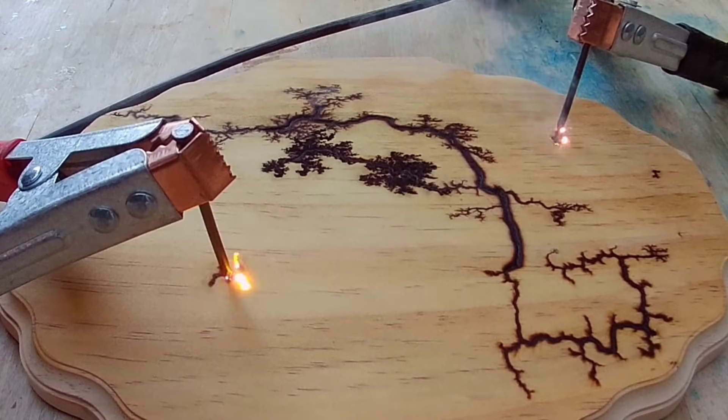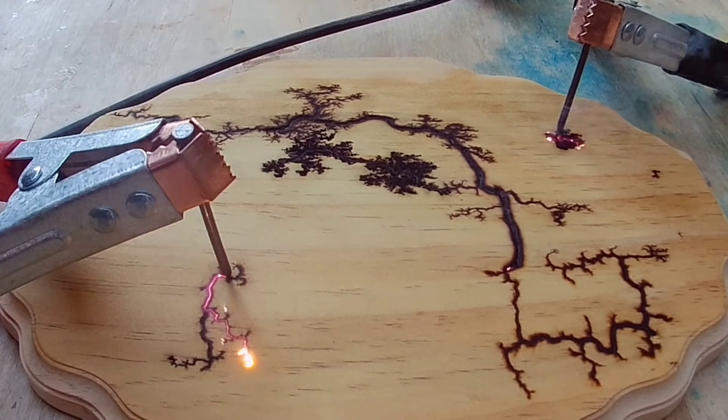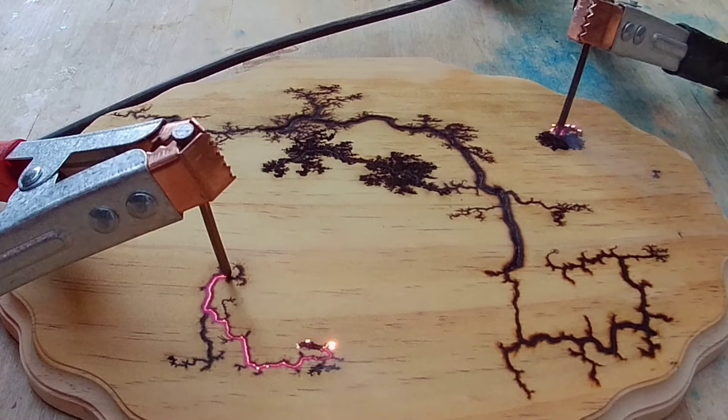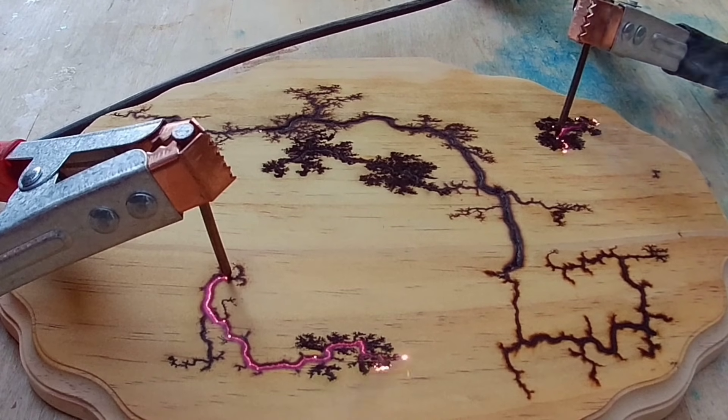I turn the main switch on, hit the foot switch from four feet away, and there it goes. This is the only way this will turn on and run — this is the only way electricity is running through this unit. You'll also notice I'm grabbing one probe at a time. Even though this is shut off in two different places, I am still taking that extra precaution to grab one probe at a time. Electricity will take the path of least resistance — do not become the path of least resistance, you will die.